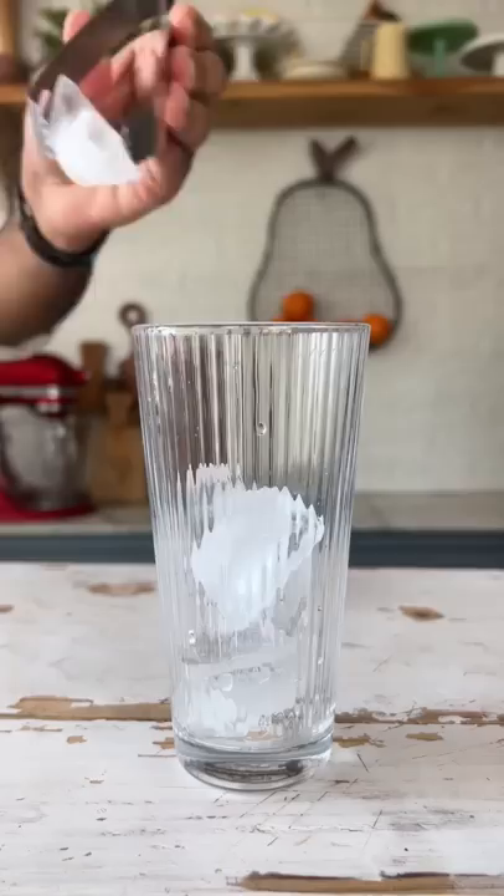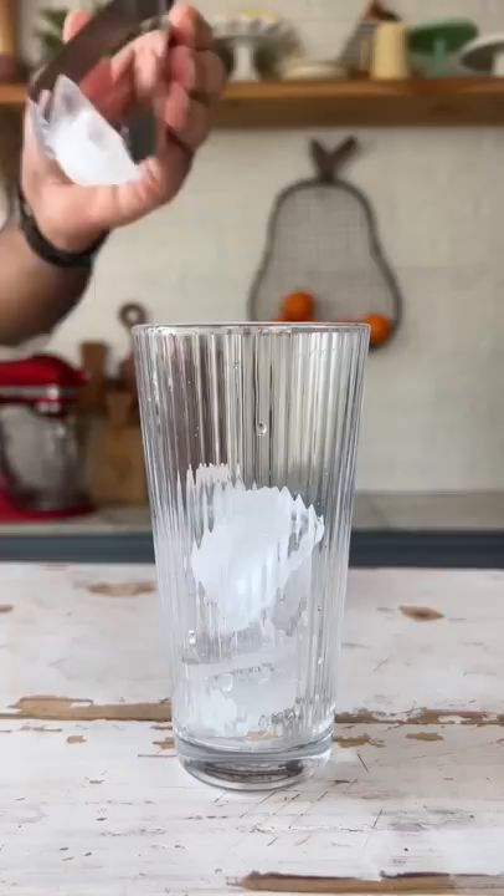Now fill up a glass with lots of ice and over this, I'm going to pour our super thick mixture. Give it one final stir and there you go. Your cold cocoa is ready. This is so good.